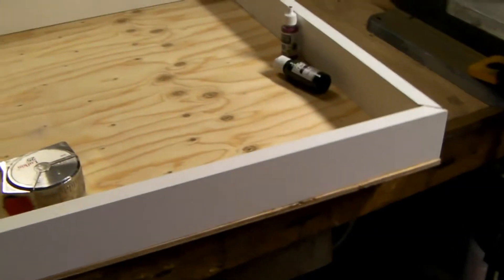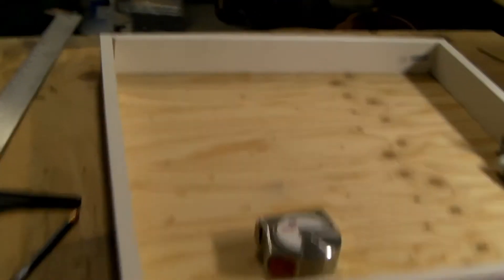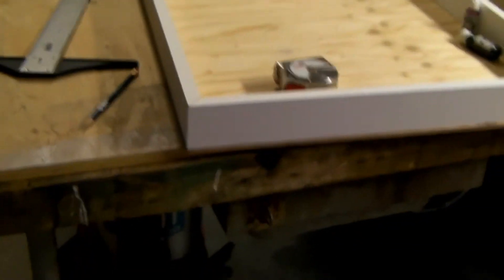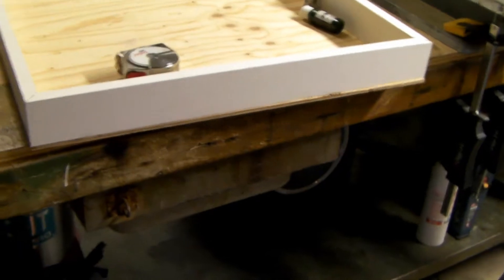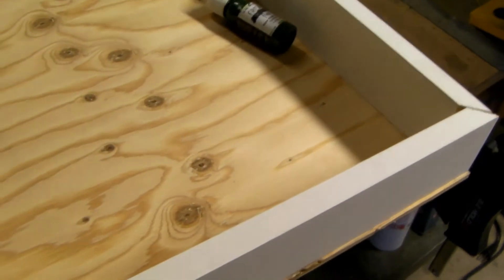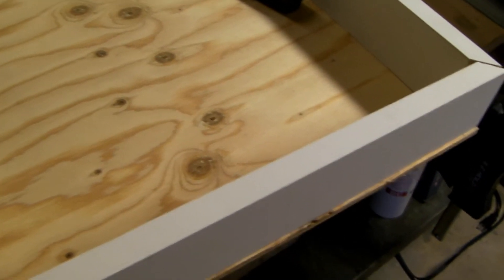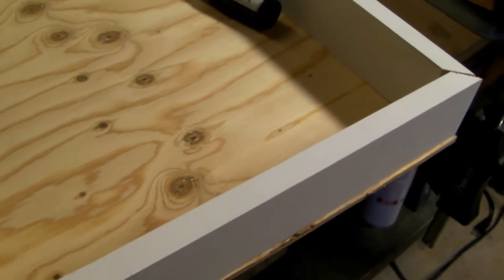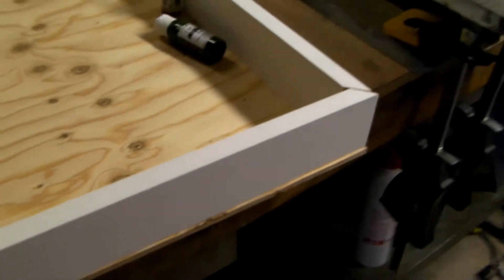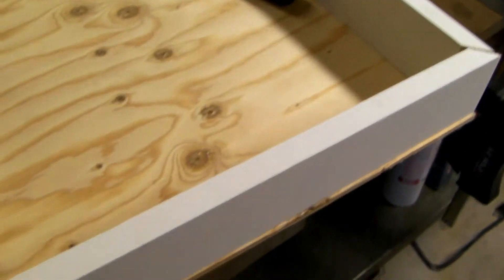First off, I bought some quarter inch pre-cut plywood for the base. It's supposed to be two foot by two foot, but it's 23 and 7/8ths by 23 and 7/8ths. And then I bought two eight-foot lengths of three-quarter inch — I guess it's one by three, but it's three-quarter inch by two and something pre-primed pine.